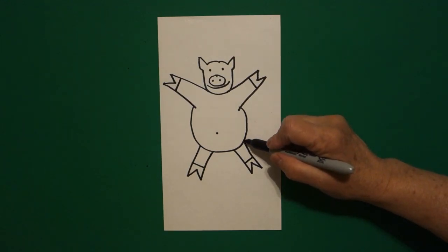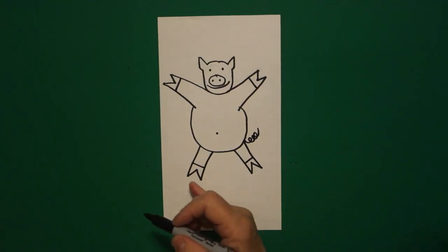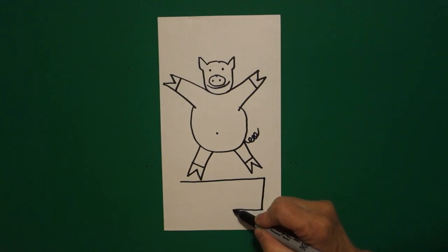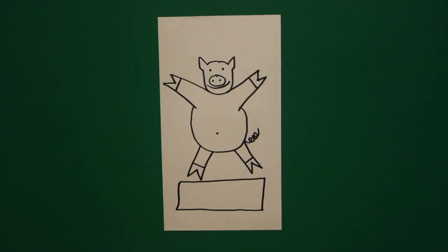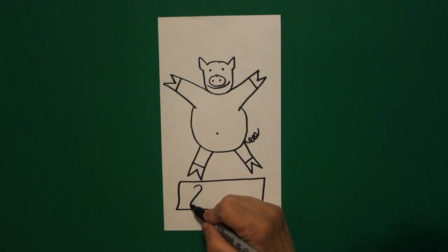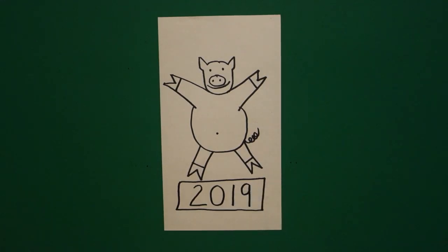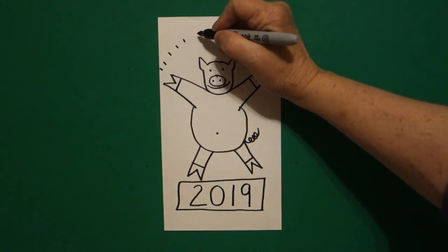Right about here on the right hand side, we're going to draw a spiral — so that's one, two, three and up. Now underneath, I'm going to draw a straight line across, straight line down, straight line across, straight line up, connect. Inside my rectangle, I'm going to write two zero one nine.